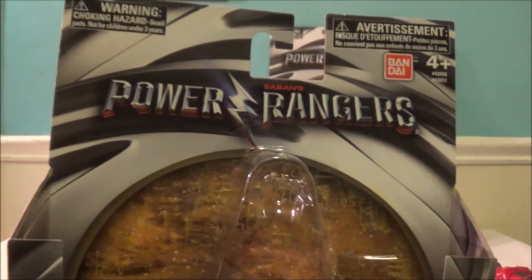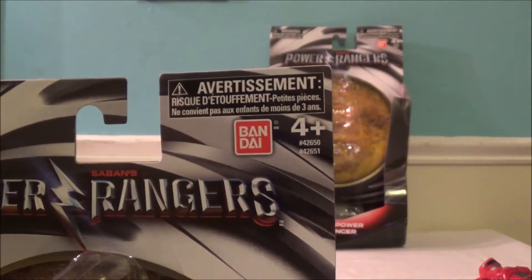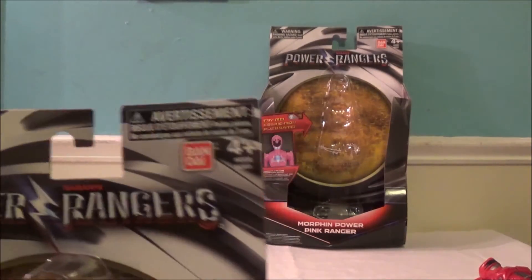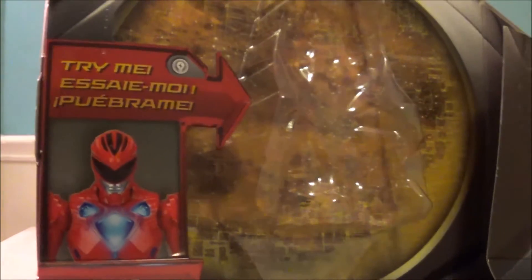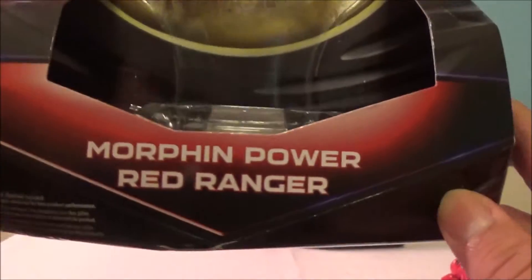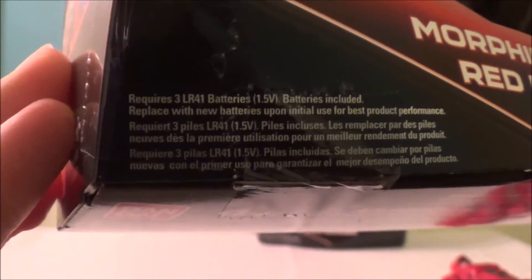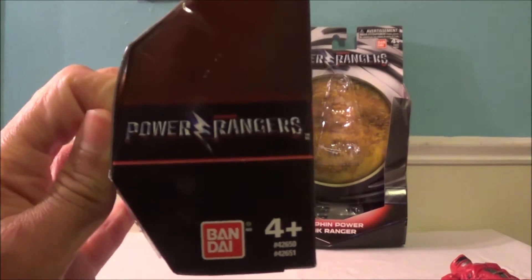Here's the Power Rangers movie logo — Saban's Power Rangers with a really cool lightning bolt. There's a choking hazard warning on the side. The Bandai logo says ages 4 and up. You can try the toy in store since it's open packaging — press the button and it lights up. It says 'Power up the morphing grid,' confirming it is a morphing grid. It requires 3 LR41 batteries, but it does come with batteries — something cool that Bandai America does instead of making you buy them separately.